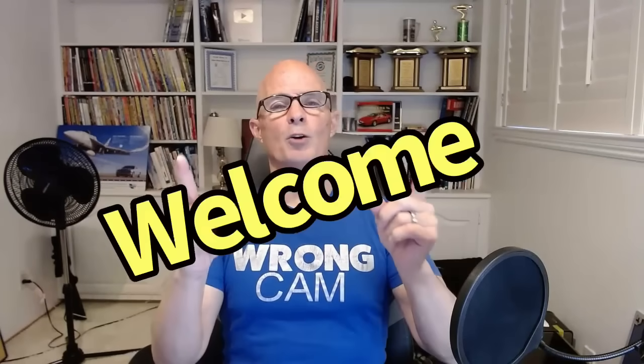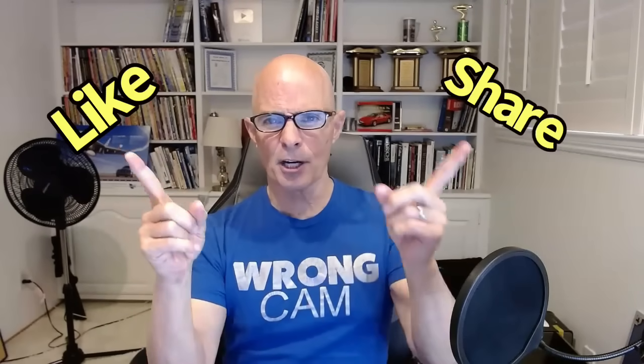Hello everybody, I'm Richard Holdner and welcome to the channel. Please make sure to like, share, subscribe, ring the bell, do all that stuff. Because if you do, it means I get to keep testing. So go ahead, hit those buttons.